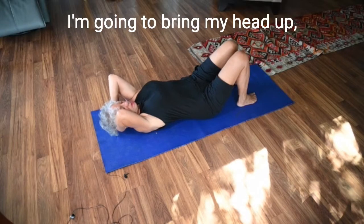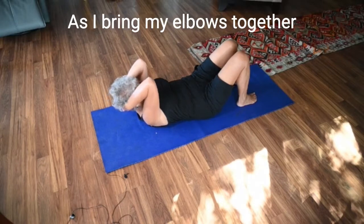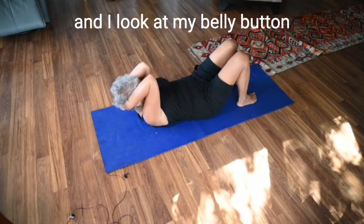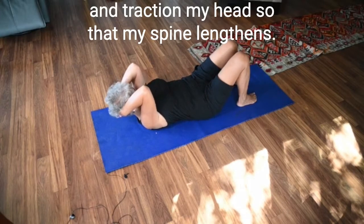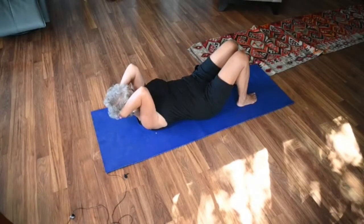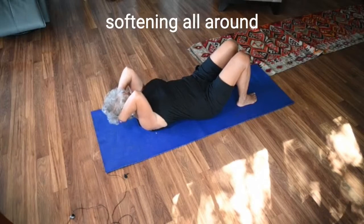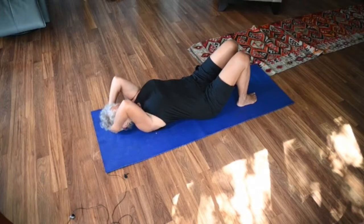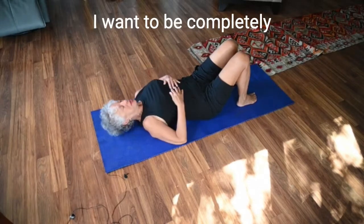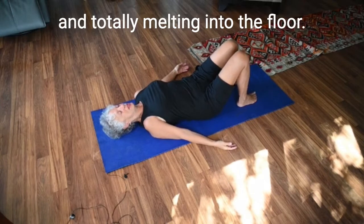We're going to do that again. Bring my head up, look at my belly button, bring my elbows together. As I bring my elbows together and look at my belly button, I'm tractioning my head so that my spine lengthens. I'm releasing any tension in my buttocks and my hips, softening all around my jaw and my tongue, releasing my eye socket. On the end of that exhalation I want to be completely and totally melting into the floor.